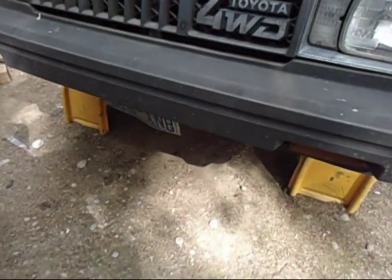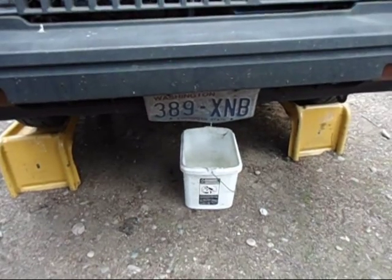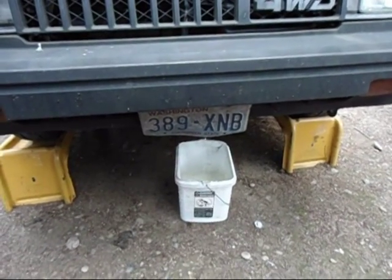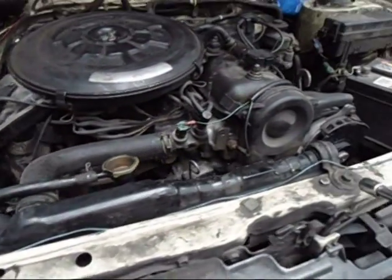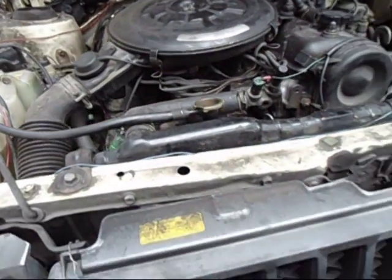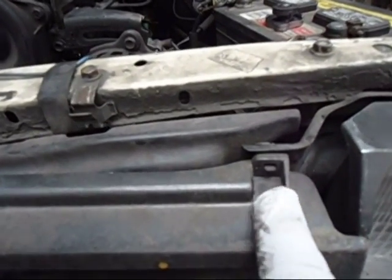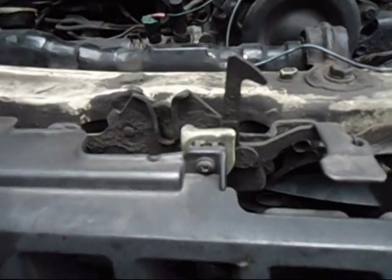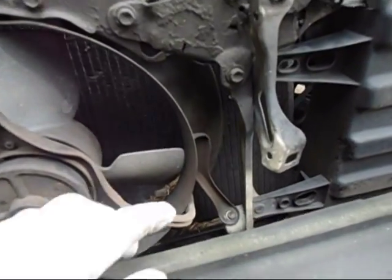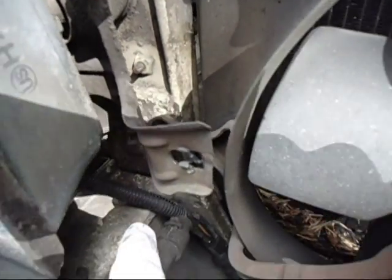I can get a bucket under here to drain the radiator fluid. I usually just drain into a bucket and reuse it, but when I reuse it I filter it through cheesecloth to get any debris out. Using a 12 millimeter to remove the hose. My grill is wired in — there's a little clip here, you just lift up on the little tab and pull and they'll pop out. There's a screw there. I got the top part of the radiator with 10 millimeter bolts.